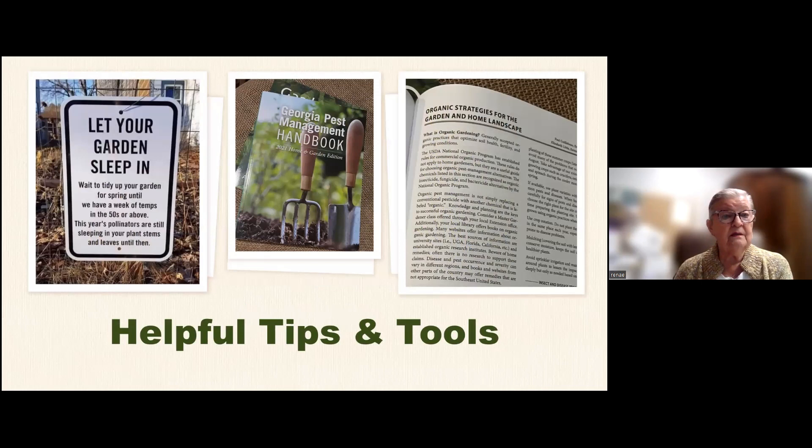Let your garden sleep in — you don't want to tidy up everything at the end of fall. You want to leave things for the good insects to winter over in. Some insects go in the hollow stems. Also, you need to take a look at the Georgia Pest Management Handbook. They have some organic strategies in there, and that's very important.